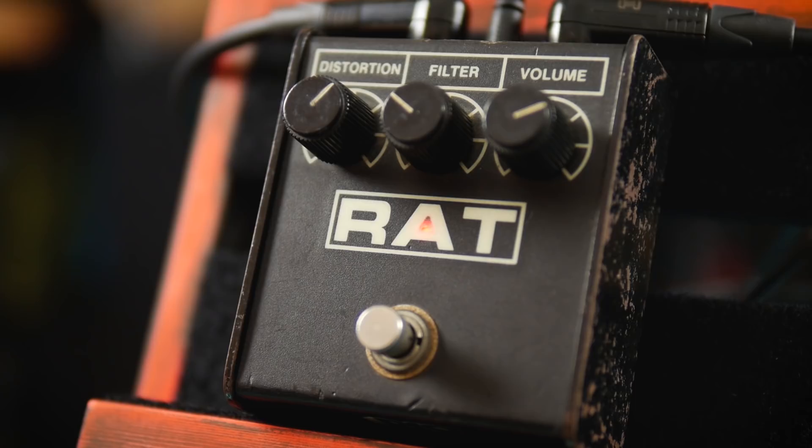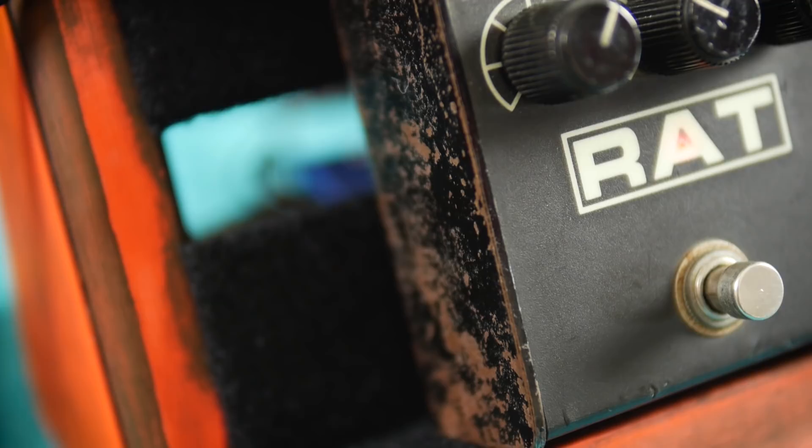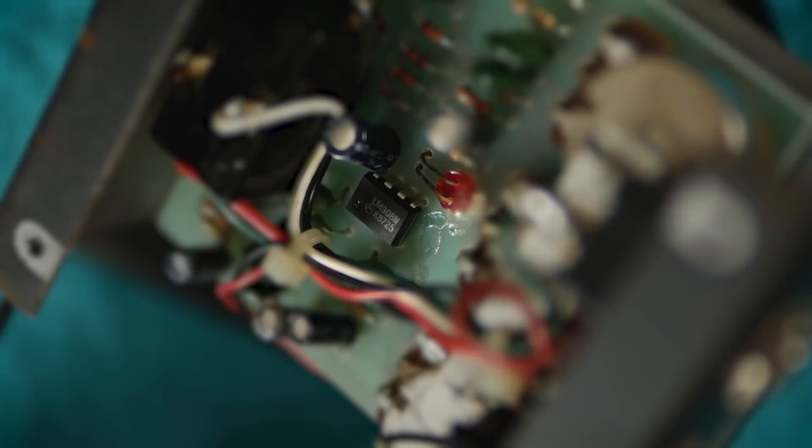The Rat is an iconic hard clipping distortion which has been a staple of pedal boards since its introduction in the late 70s. This particular unit has pot codes dating it back to the latter part of 1988, making it only a few months older than I am, although you can see from the rusted steel chassis that it's ageing a little better than me. Furthermore, this unit contains the much revered Motorola LM308 op-amp, so this has all the classic Rat mojo.